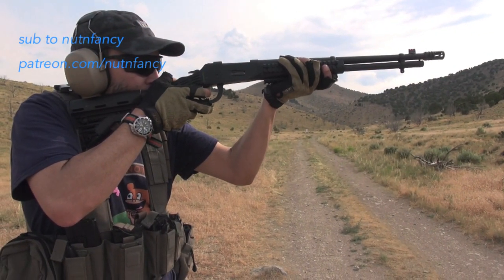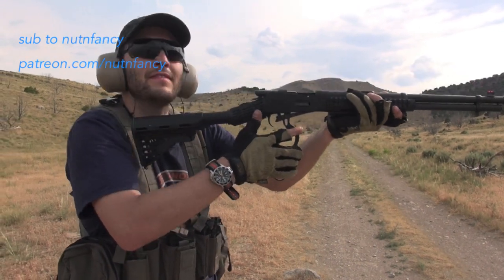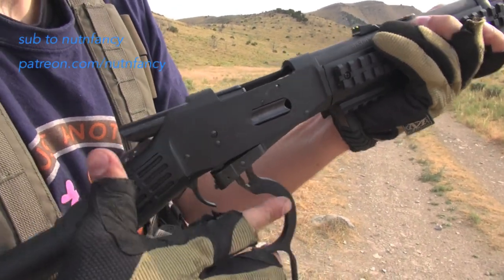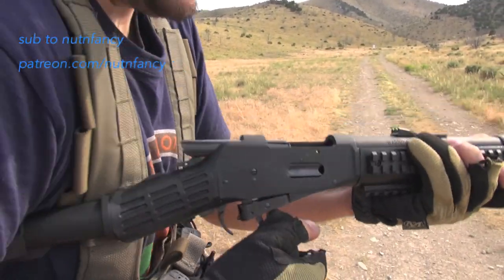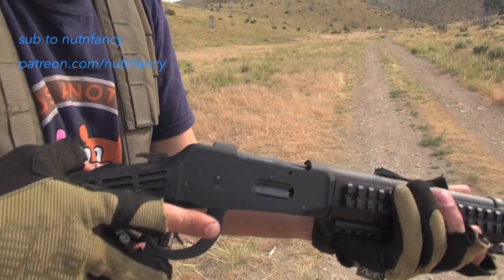Now, you would look at a lever action and go, lever action — all day long reliable, wouldn't you? Bolt action gun, all day reliable. Well, we're going to start rolling in the footage, and it was anything but reliable. We have to start before features.